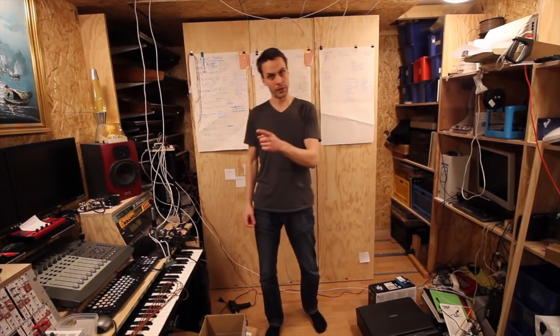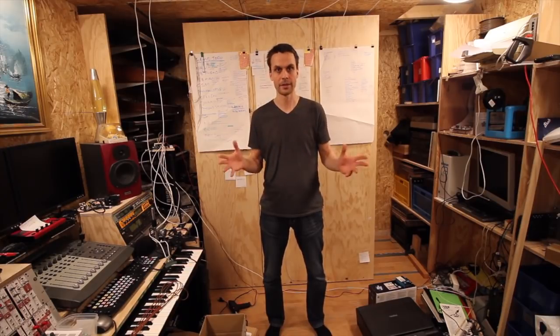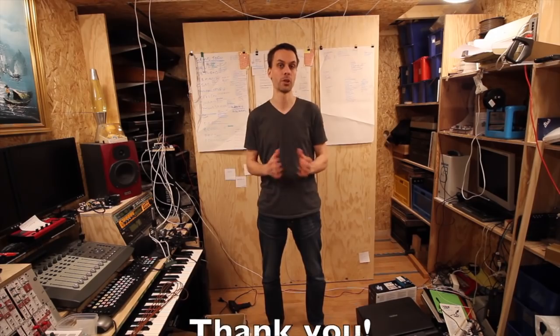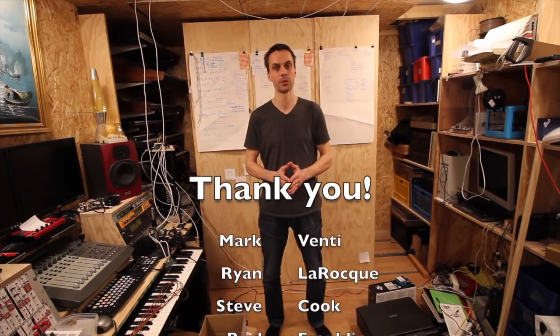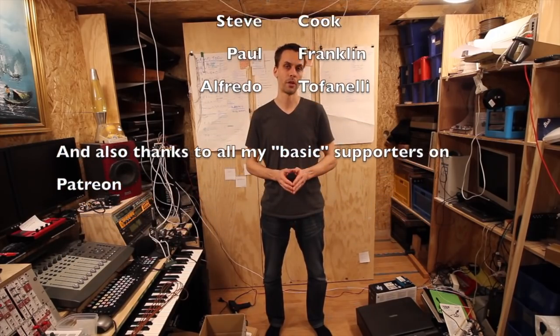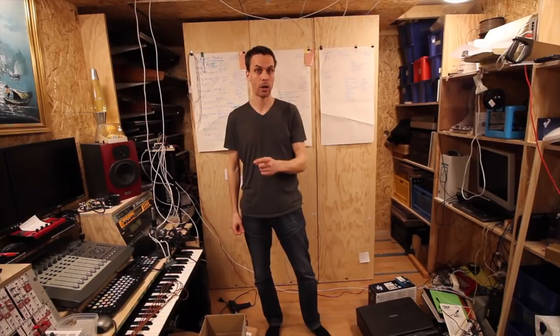Before we go into the code and I show you how I built this program and this mechanism, I want to say thank you to my patrons who make it possible for me to make these videos a little bit easier, which I all do in my spare time. So with that, let's go into the code and look at how I built this.